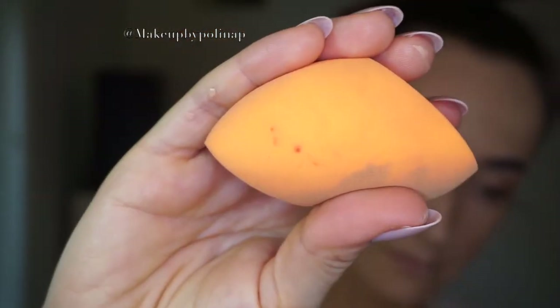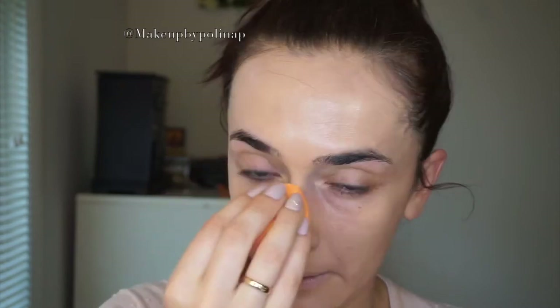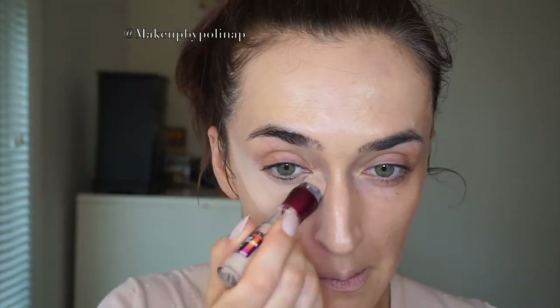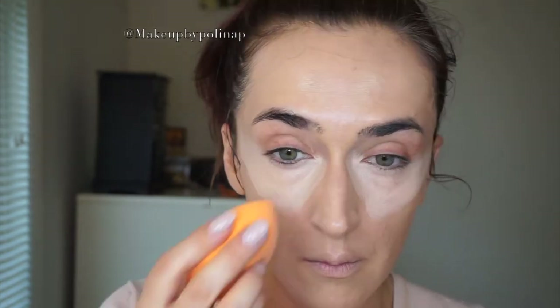I blend it even more with my beauty blender. For my under eye, I'm using Maybelline Dark Erase concealer, then taking the beauty blender to blend.